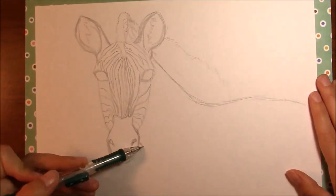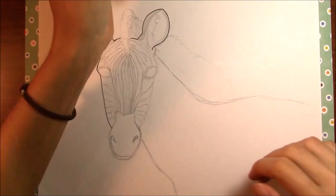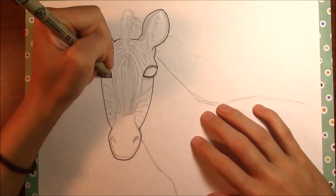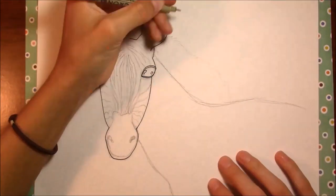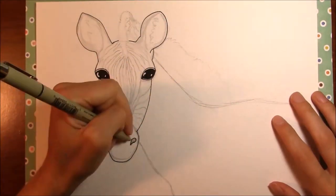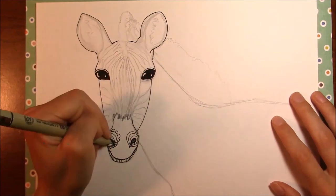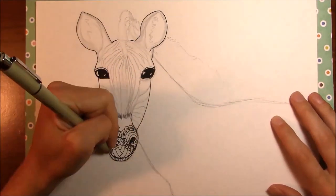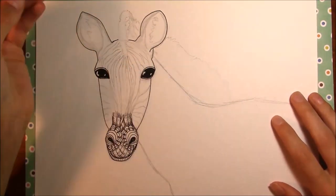I did a giraffe zentangle a while back and I got a text from one of my best friends and she said if I could draw a zebra zentangle she would really love that because it's her favorite animal. And coincidentally a lot of you guys requested a zebra zentangle, and a wolf zentangle which I'll probably end up doing in the future. So I drew this for her and I recorded it for you guys.